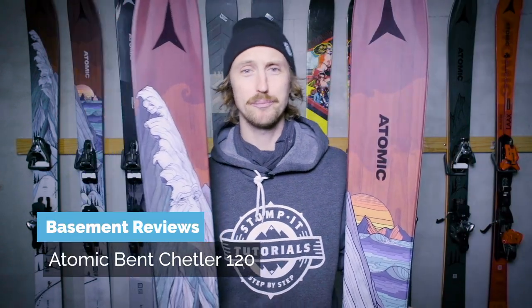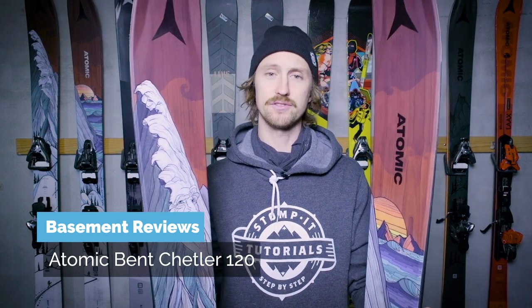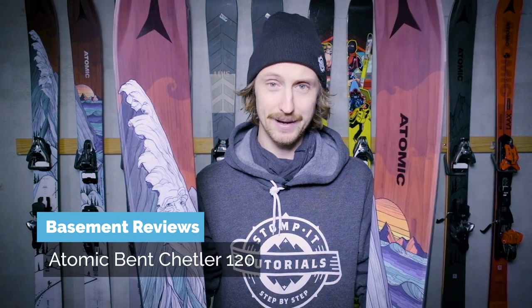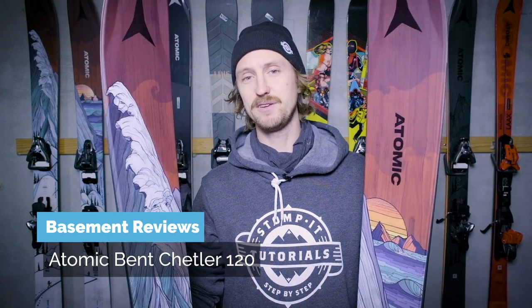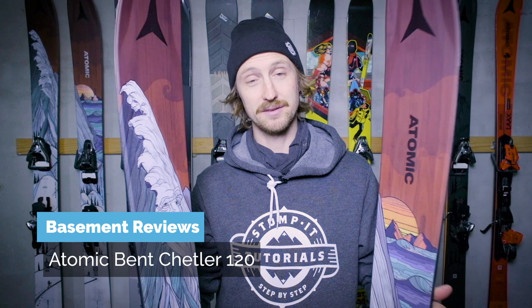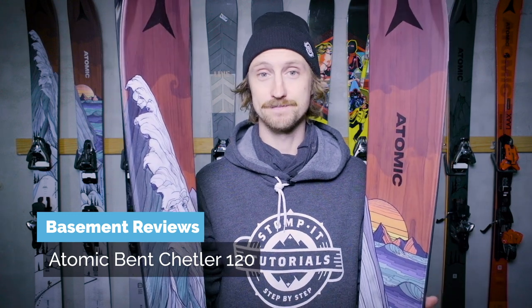G'day! In this video we're gonna talk about the Bent Shuttler 120. I've skied this ski for several years now and I'm gonna tell you about my experience — what is good, what's bad and who it might be for. There are some links in the description if you want to get a pair, and that helps us produce more content. Let's hit it!